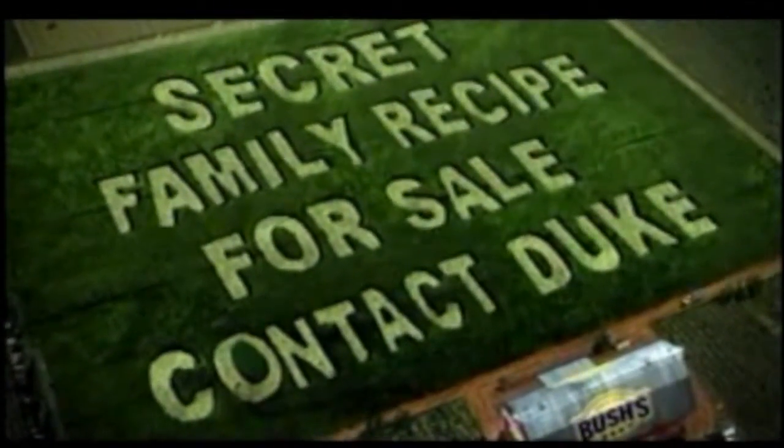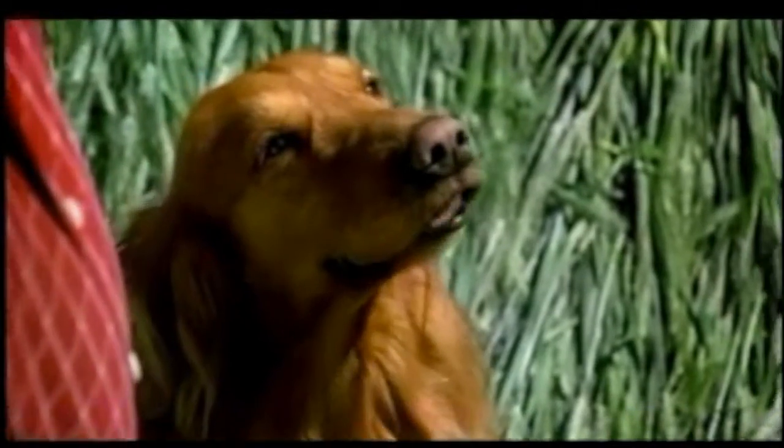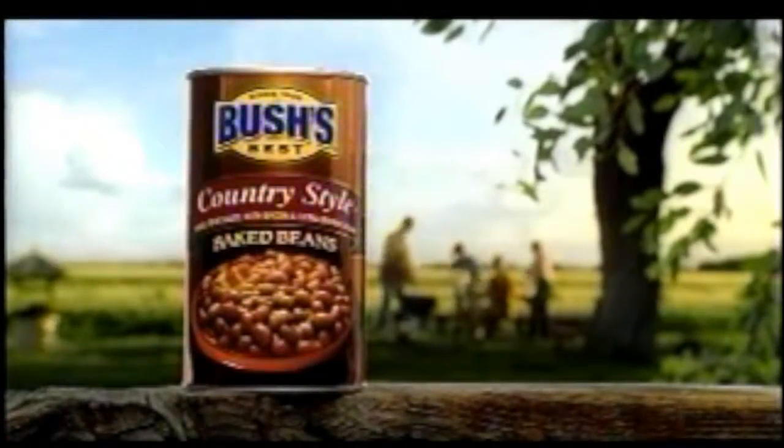Well, Duke, look — crop circle. You don't think UFOs? Yeah, that's it, UFOs. Try Bush's Country Style Baked Beans.